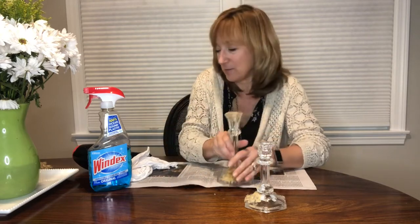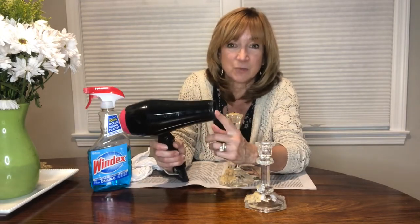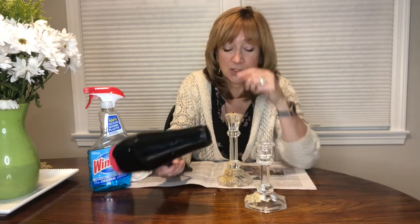So I am grabbing my tried and true trusty old hairdryer. This works great with stickers — if you saw that video a couple weeks ago — and I'm gonna try that on this as well. So I'm putting these on some newspaper.